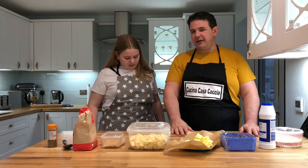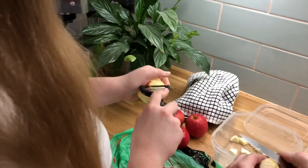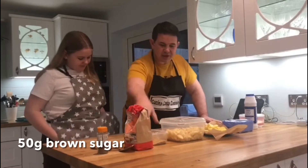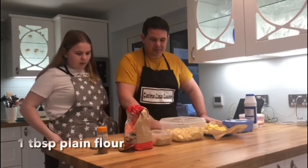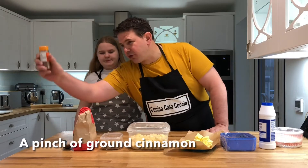And then for the filling, what do we need? 450 grams of apples, 50 grams of brown sugar, 1 tablespoon of plain flour, and a pinch of ground cinnamon.